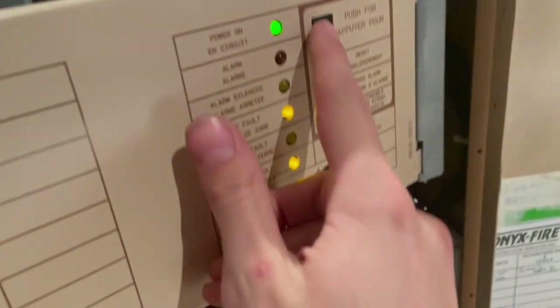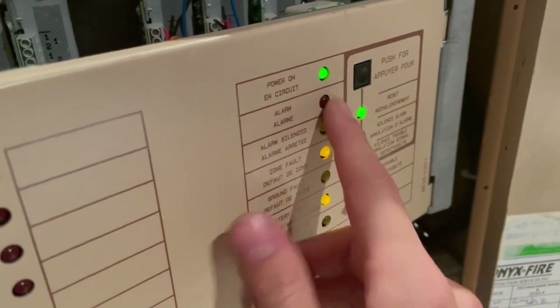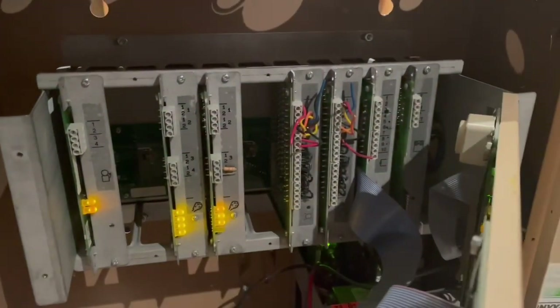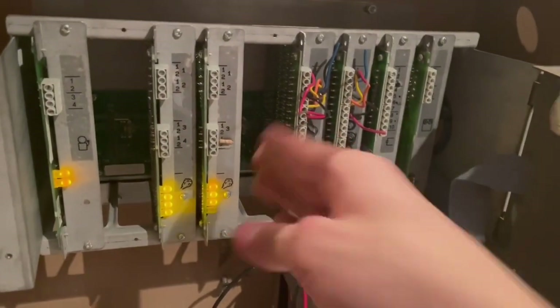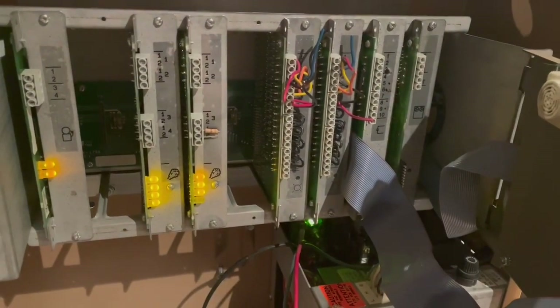Once this heats up and you hit this button, the alarm light comes on and it never resets — kind of funny — until it cools down, like if you unplug it for a while. I bet there's a bad solder joint or one of the edge connectors and the board is not fitting right. We will examine that and see if we can figure it out.